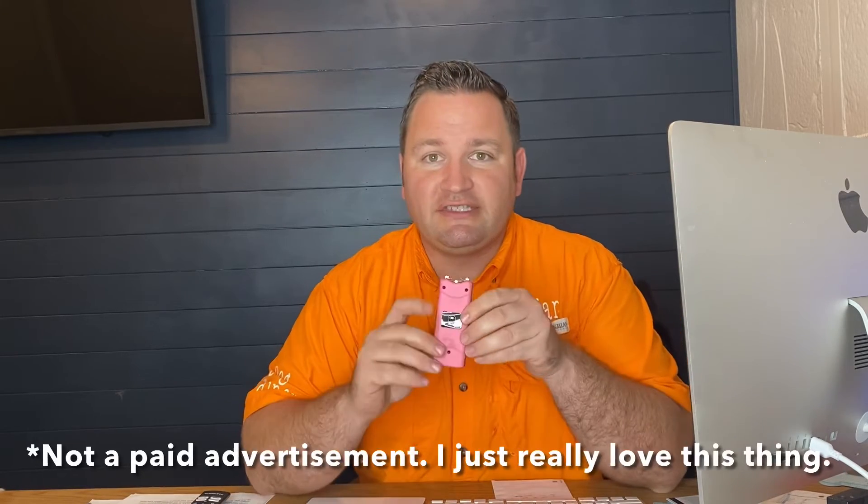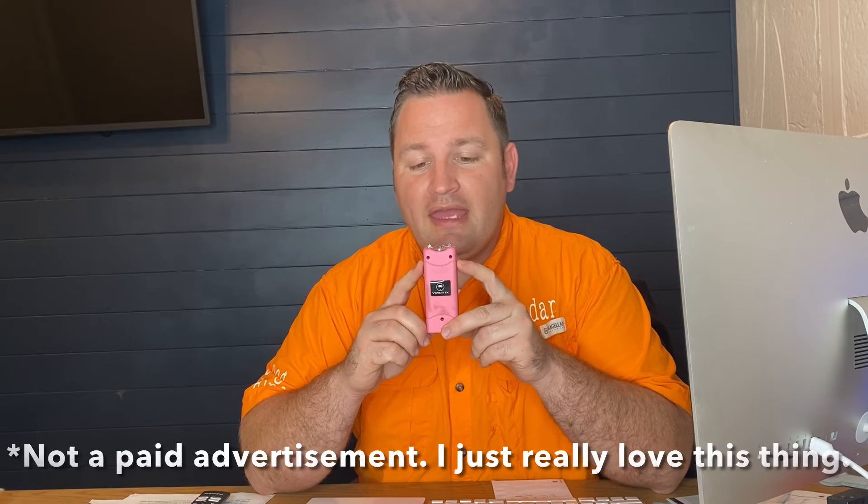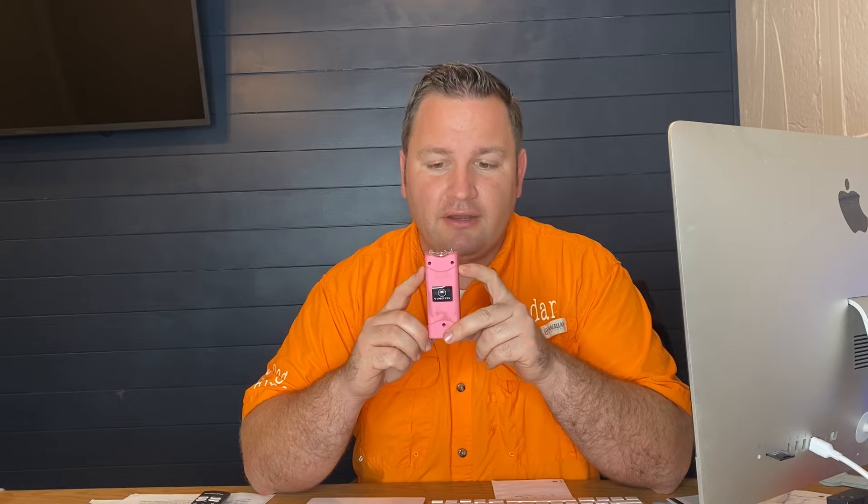The second tool that I use, I like even more than the trekking pole, if I'm being honest, because it's smaller, it's easier to carry, and it's got a little bit more applications — and that is simply a stun gun. This particular stun gun is called a Viper Tech, and I absolutely love it. I've tried probably 20 to 30 different stun guns in the last 10 years, and this one here has absolutely blown my mind.